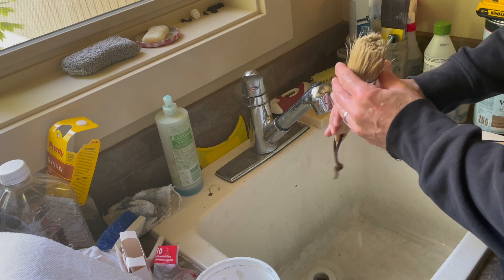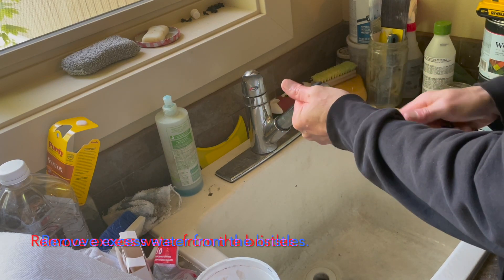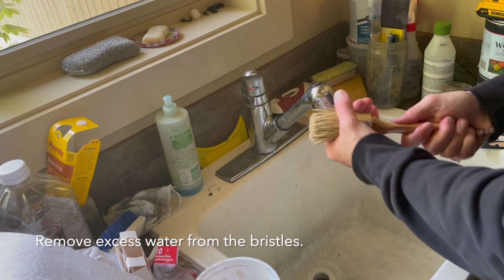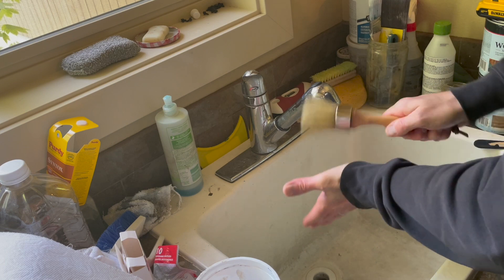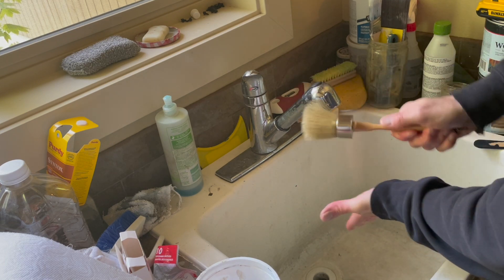As you can tell, all the paint has come off, which is great — this is what we expected. Try to get some of this excess water out and make sure it's not settled in the ferrule, because over time that could damage the ferrule and cause your bristles to come out. I'm just going to slap it a little against my hand to get any water that might still be sitting in there.